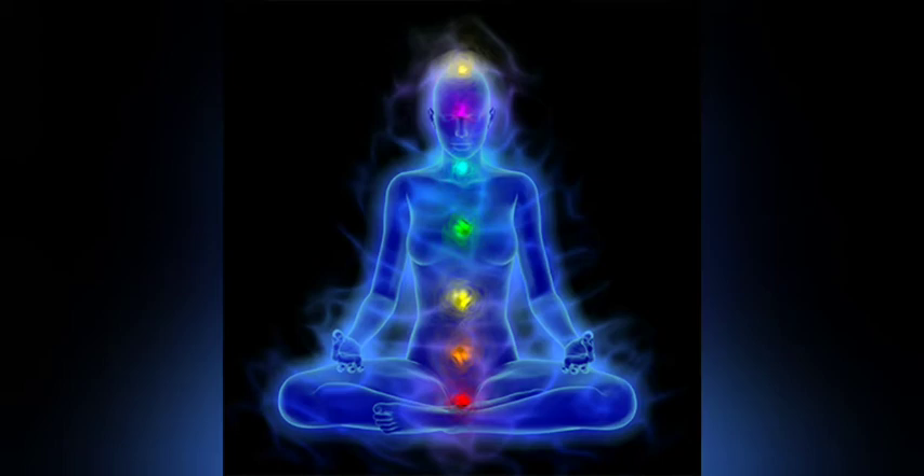The Muladhara Chakra, the base chakra, or Muladhara, is also known as the root, Adhara, Mula, Padma, Brahmapadma, or Bhumi Chakra. It is the first of the seven major chakras and associated with the element of earth, symbolizing the densest grade of manifestation and the basis of life.